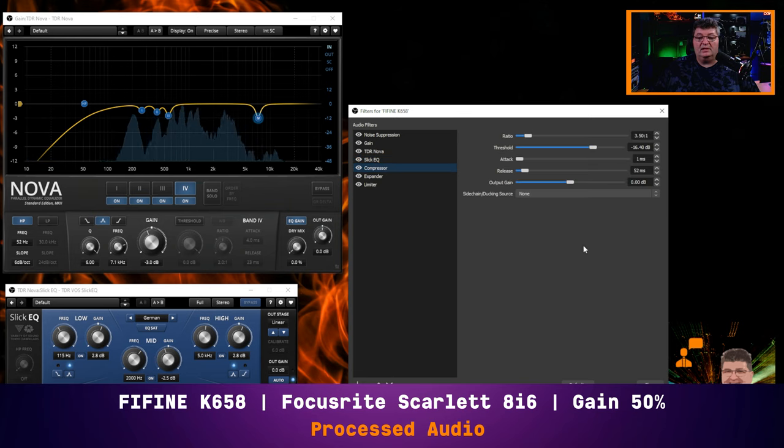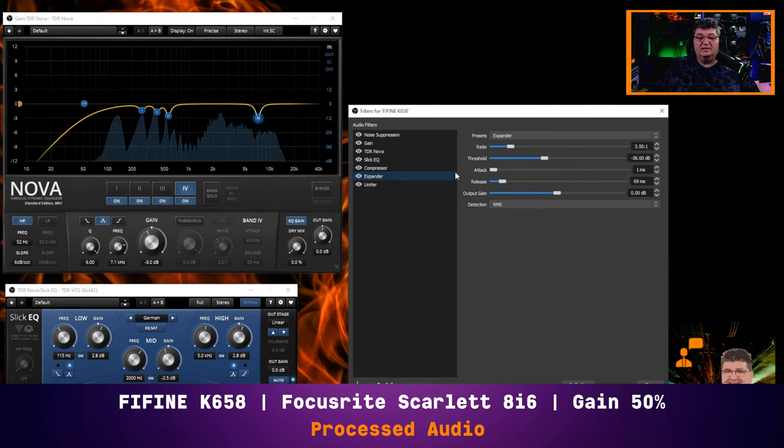Finally, I've used just the stock compressor — compressing at three and a half to one, with a threshold around negative 16, a really fast attack and fast release, and no output gain. There's very little reduction going on. I've also added an expander, which will attenuate any noise below minus 36 dB. Pretty much anything that is unwanted non-vocal will be attenuated at a ratio of three and a half to one — think of this as a very soft gate. Again, fast attack and release, no output gain built up.